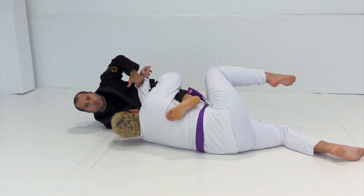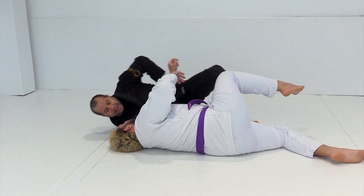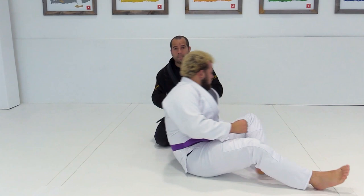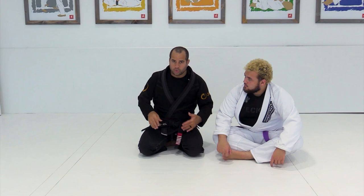There are two options. You can try to go to the mount, but be careful because you're going to set up a foot lock or X guard opportunity. I like to sweep, bring my leg back, and go on top. I prefer to play safe because a lot of guys in training get so used to counter-attacking - everybody gets swept but they've already set it up to sweep back. So if you don't have very good control to finish the sweep to mount, just sweep, bring your leg back, go to side control, and keep control the whole time.